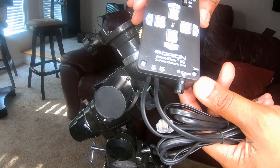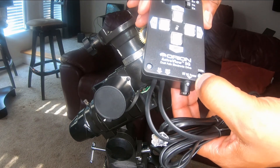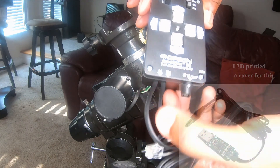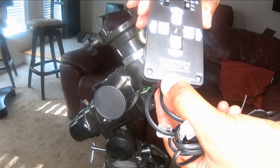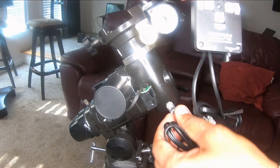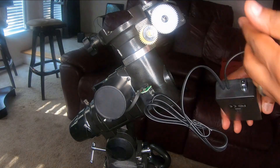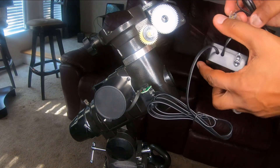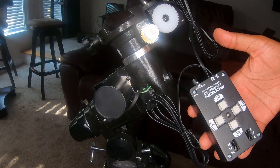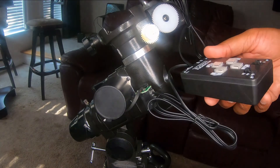On the controller, the RA and declination connections are labeled as such. It takes a 6-volt power supply, which I have a USB version of. This wire here is for declination and the other wire is for RA. We just take those and plug them in — like so — and now we have all the control for the entire mount that we need.